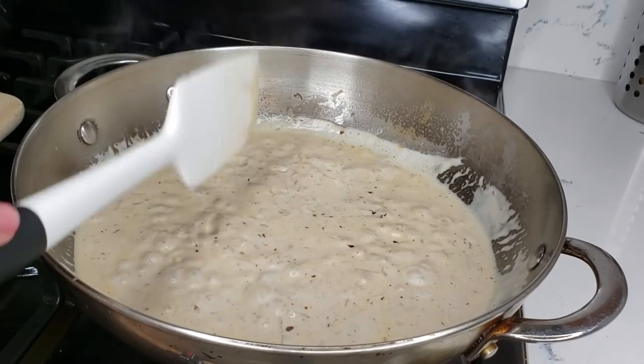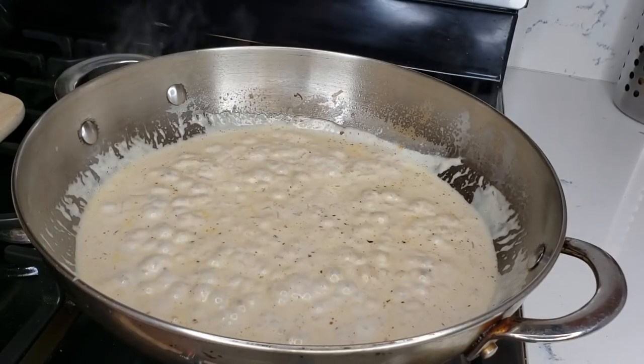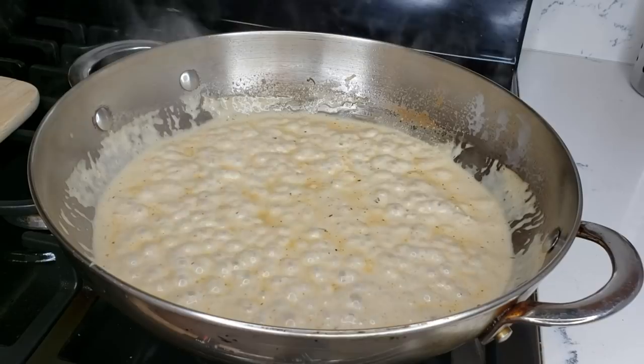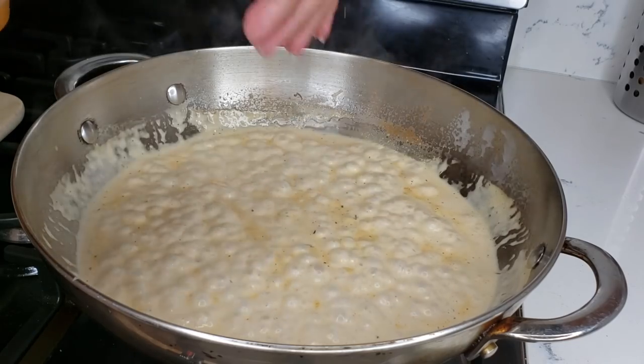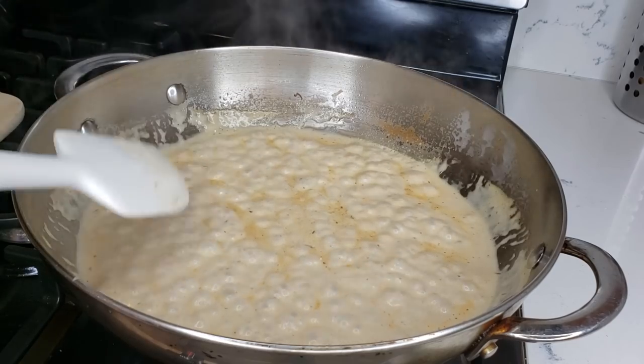After this, let it reduce a little bit so it gets a little thick. It's been boiling for a minute and I did taste it — you need a little bit of salt, so I'm gonna add a little. You have to taste it so you can determine whether you need more salt or not.